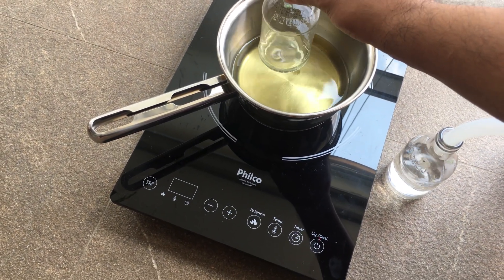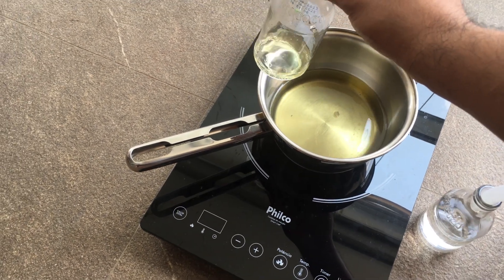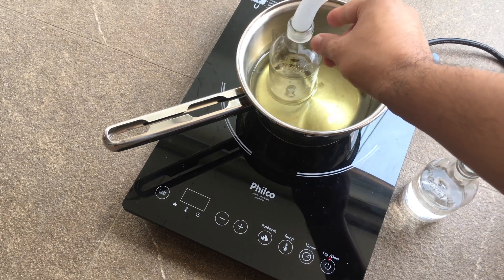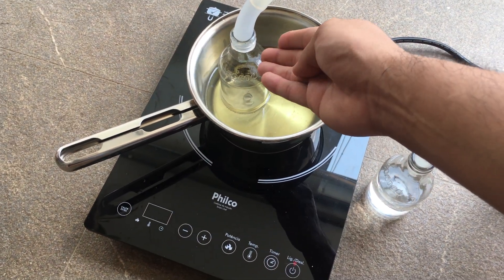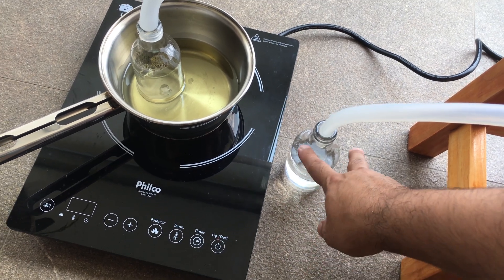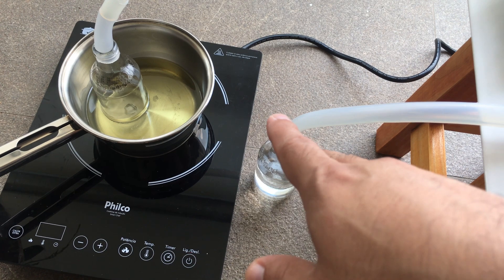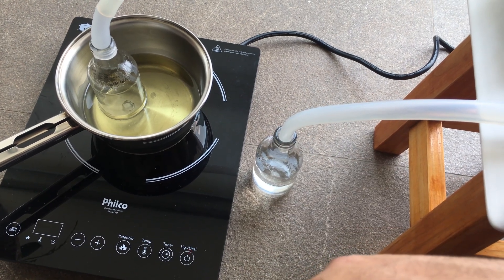Always use proper safety: you want lots of ventilation, don't grab hot glassware with your bare hands — this is actually really hot — and use common sense. No open flames, keep it well ventilated.